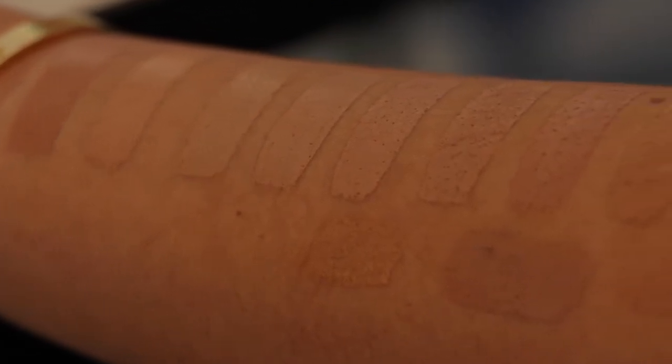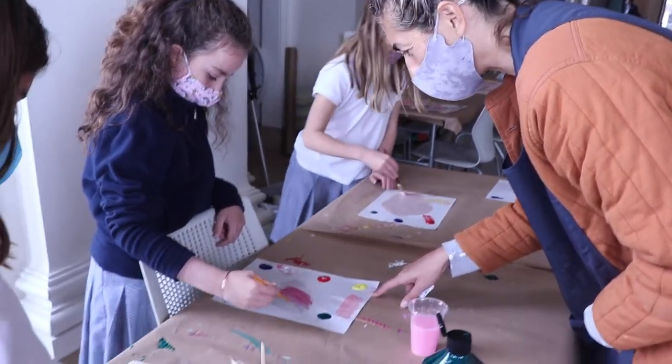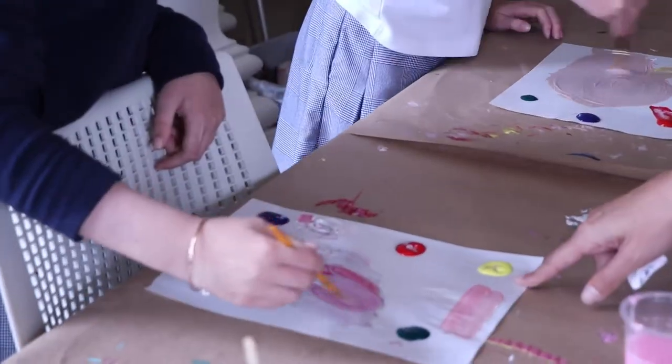It was really cool because she told us that little kids tend to paint their skin tone in a more realistic way because they can see all of the colors in their skin tone. And as I was helping out the little kids, they weren't really overthinking it and kind of just did what their heart told them, and it ended up really well.